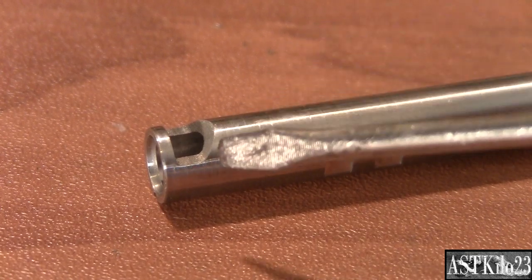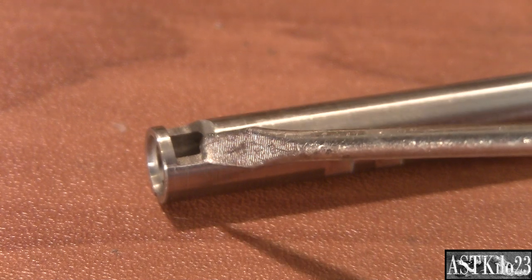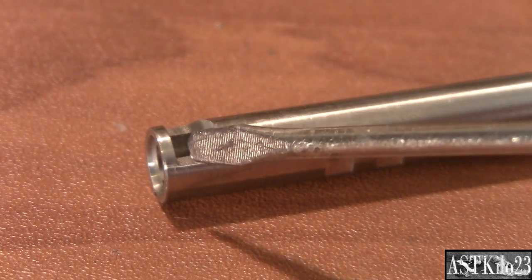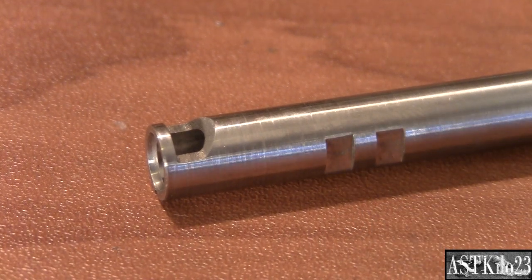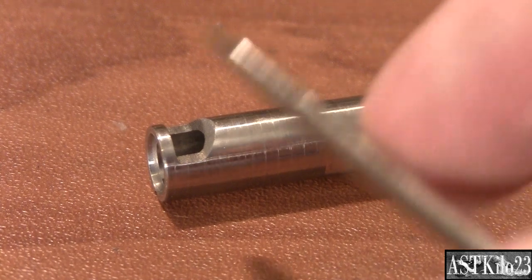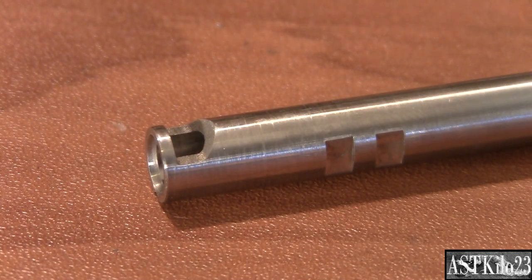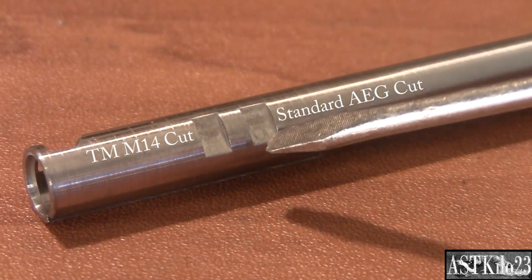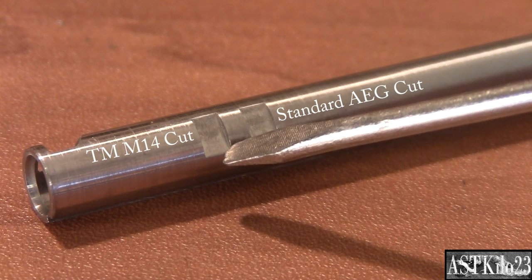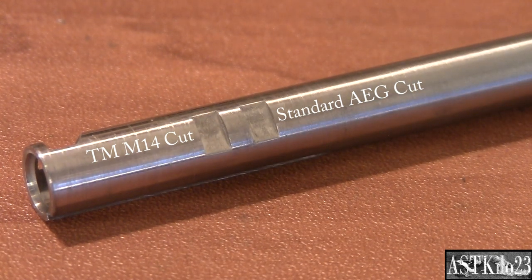Now let's take a closer look at the Military Action Barrel. Looking at the Hop-Up Window port here, the front is slanted and the window itself is a little bit shorter than most. If you intend to use a standard TM-style Hop-Up in this barrel, you should be fine. If you want to use a flat hop, an R-Hop, or anything similar to that, you may have to modify the window. Something else I did like about this barrel is that it has the two cuts here for standard AEGs and the TM-style Hop-Up Chamber, so you can use this in just about any gun you want, assuming it's an AEG.